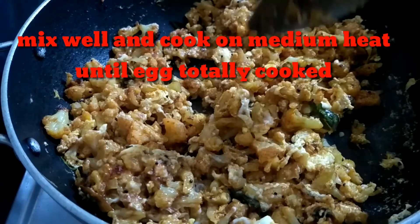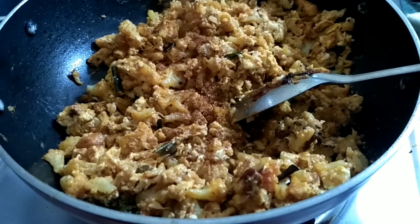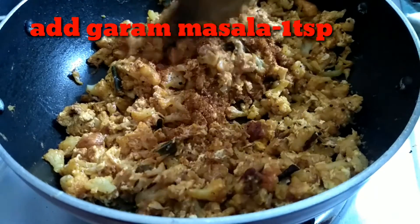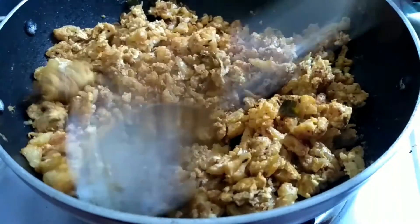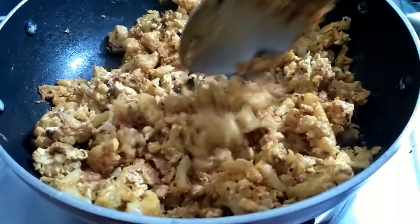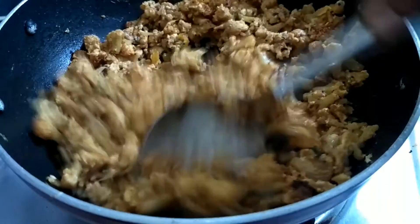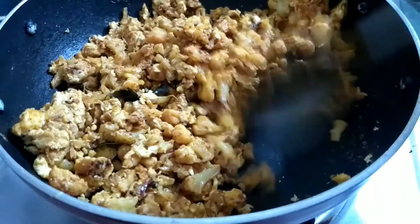Let's cook it in a very dry taste. Add 1 teaspoon of salt. Let's mix it a little bit and cook it. It's very simple and easy. Let's fry it with cauliflower and egg. It is a perfect combination with chapati and curry.